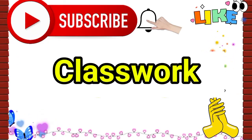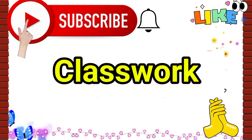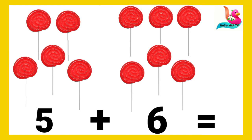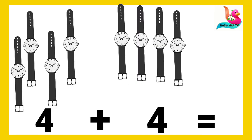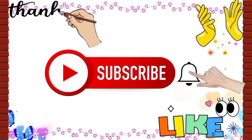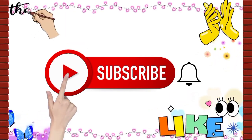Very good boys and girls! I hope you're following. Now I'm going to give you a class quiz. I want you to put together, count, and tell me your answers. Five plus six. Four plus four. Two plus three. Very good boys and girls, you've done a great job! I hope you got all your answers. See you next time!